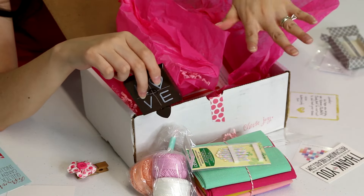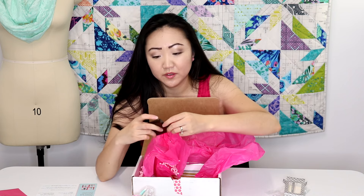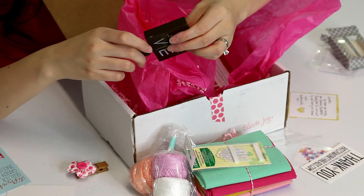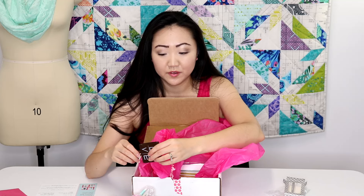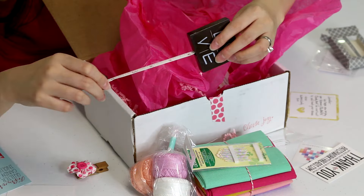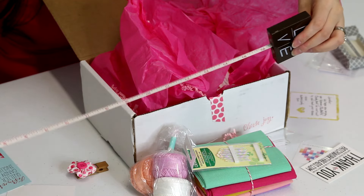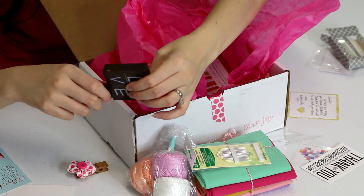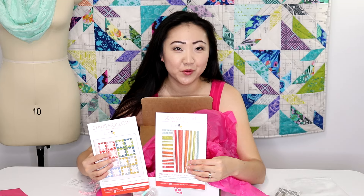So far I like everything in this box. It's got a really cool modern aesthetic and it's all stuff I like and can see myself using. How cool is this tape measure — it retracts! You pull it out, it stays, and when you hit the little button on the front it retracts.